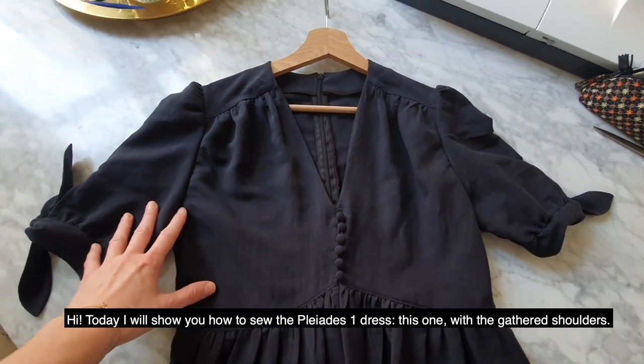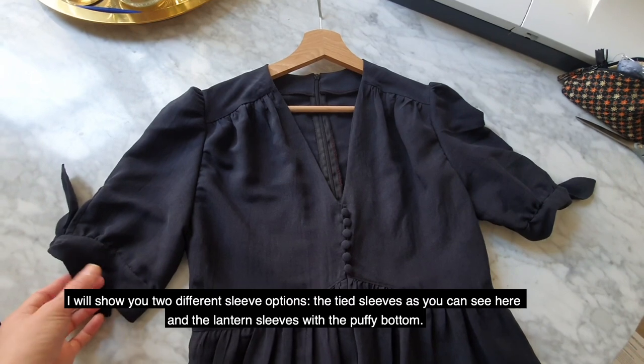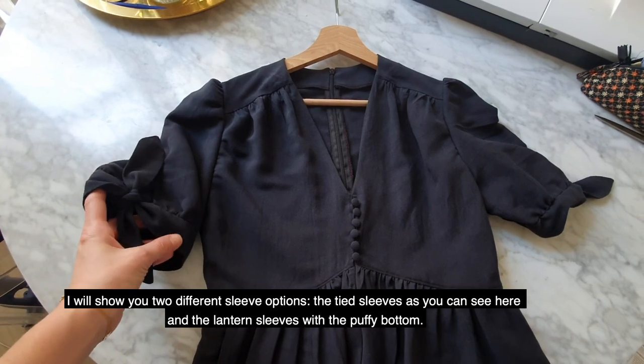Hi! Today I will show you how to sew the Play at One dress, the one with the gathered shoulders. I will show you two different sleeve options: the tight sleeves and the lantern sleeves with the puffy bottom.